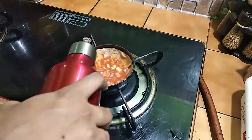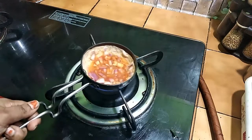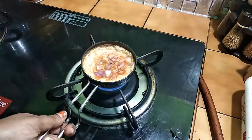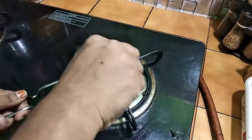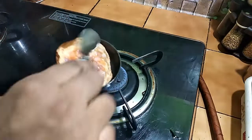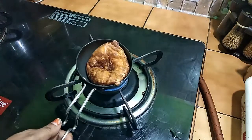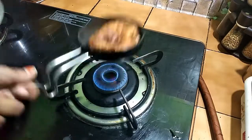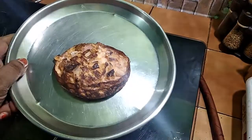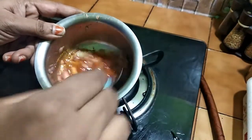Let's cook on a slow fire. Put it on the plate and add the Maggi magic masala to make it attractive.